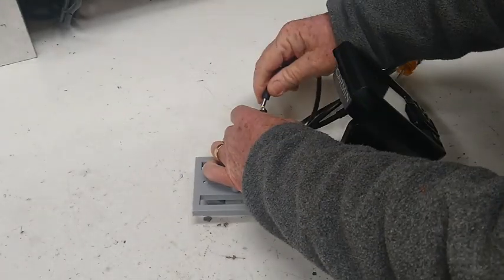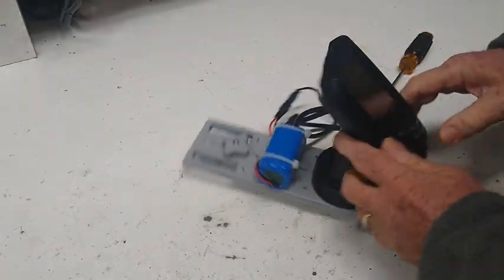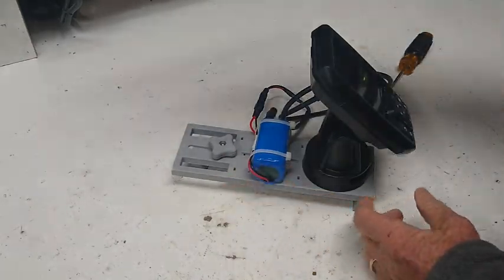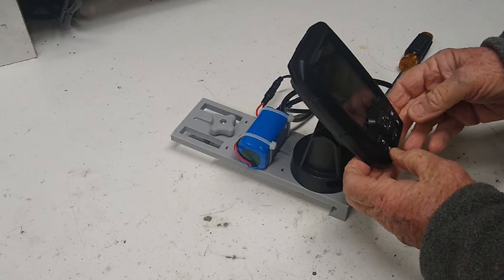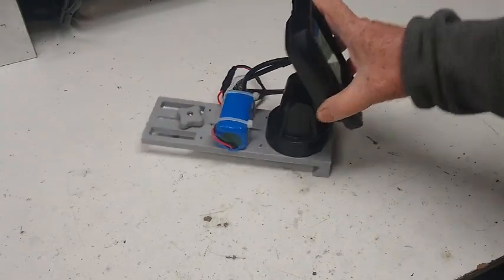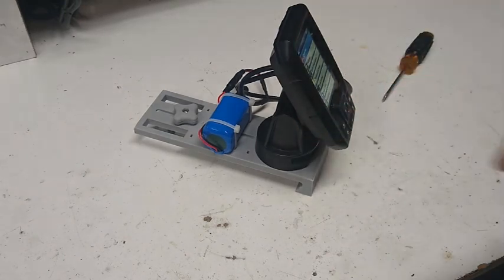You just plug it into your battery. Of course, you don't have to use this battery — if you're using a lead acid battery or something, it could be in a crate nearby or whatever. That's the base for the Garmin, and I'll show you how it works on the boat itself.